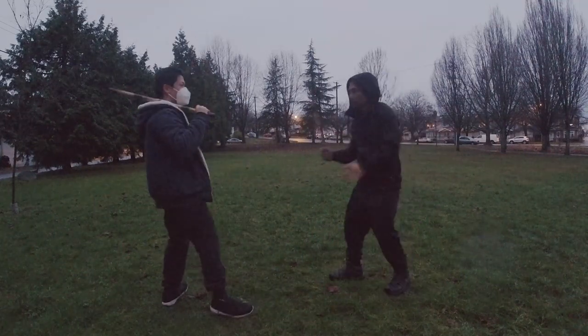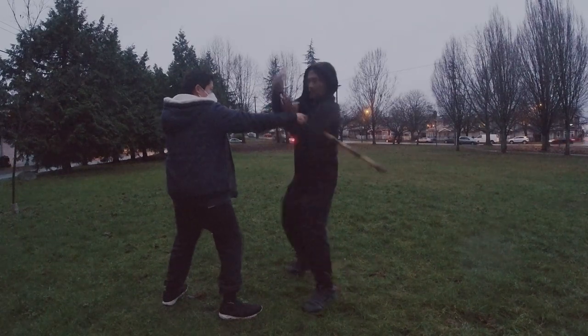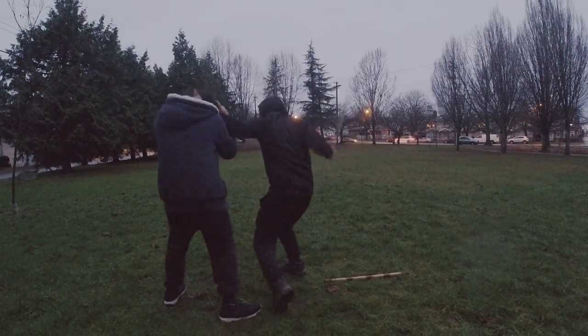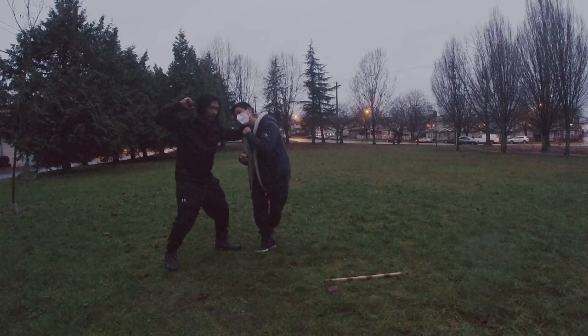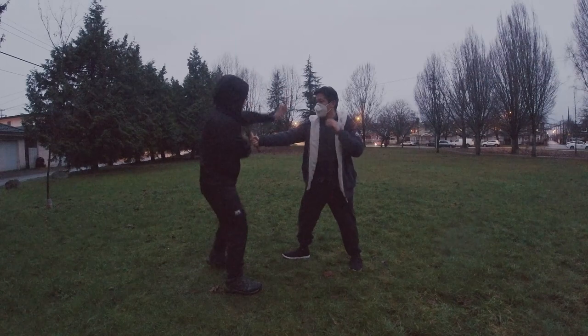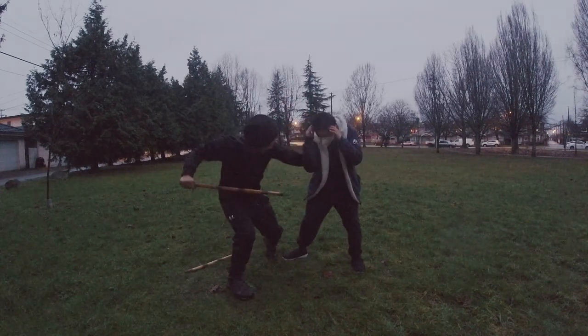One more — cross check, wrap around here, pop and slap it. Now I can turn around and do some more. So let's do the wrap around and control the head — one, two, here, I hit, I hit here.